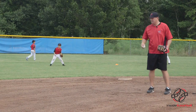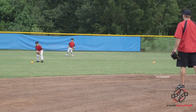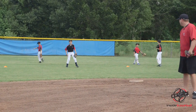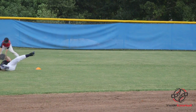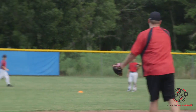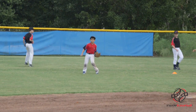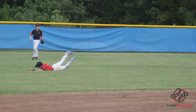Connor, hustle up. Oh, good save. Luke. Oh, gotcha. That was an easy one. Good save.